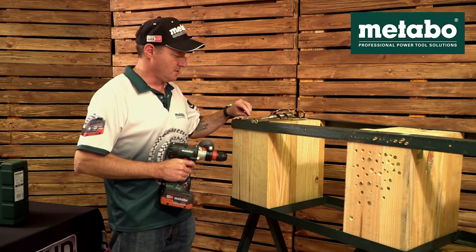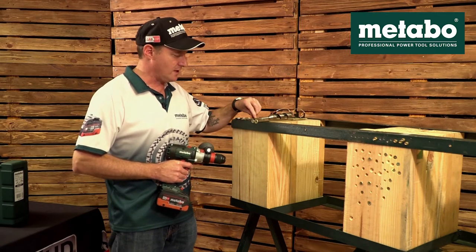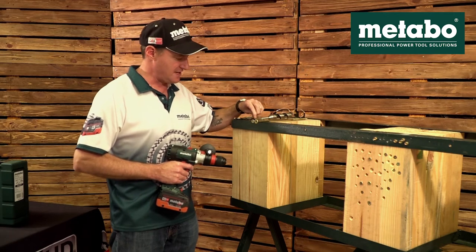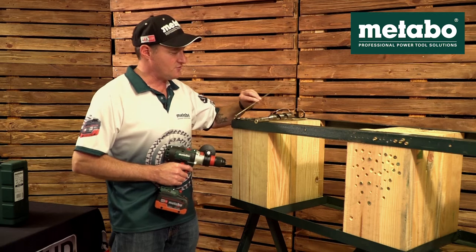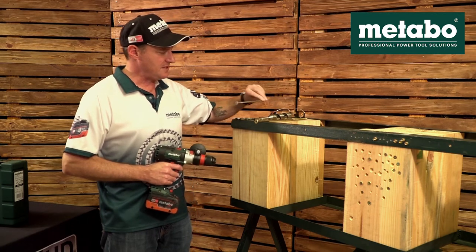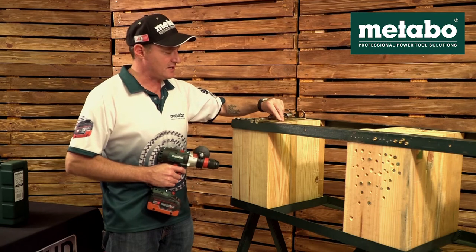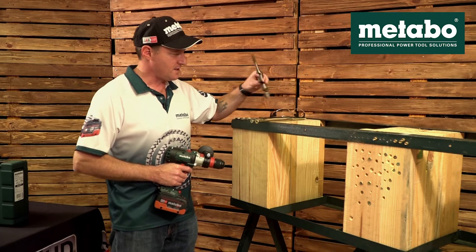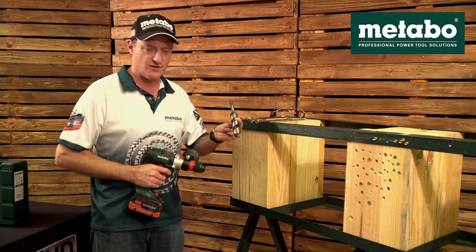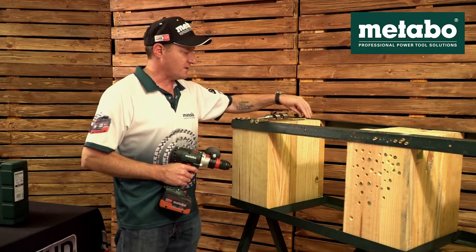We're going to run a couple of demos. Starting with a 10 mm steel drill bit into a 40 by 40 angle iron. Next we're going to drill a 10 mm masonry bit into a kerb stone. Then we're going to drive an 8 mm by 300 screw and a 10 mm by 300 screw without pilot hole through this timber. And as a finale we're going to drill with a 32 mm auger bit into a railway sleeper. Let's get started.